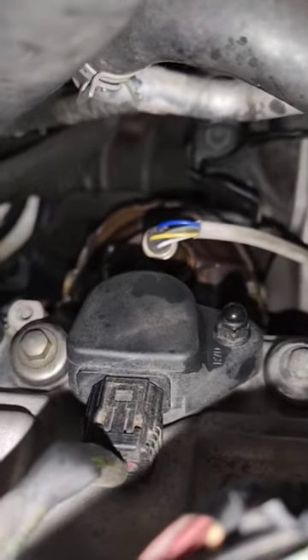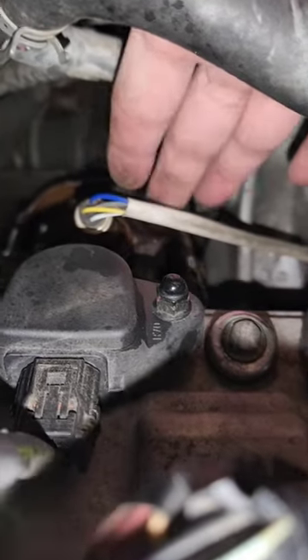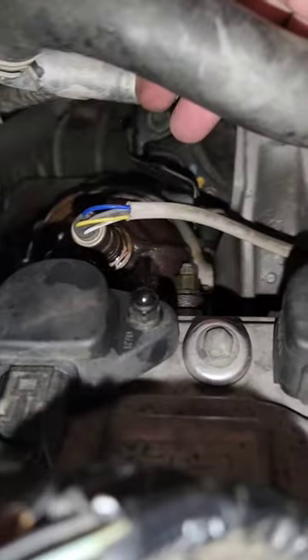Deep inside — and that's where it's at. You could in theory get your hand back here. Let me show you how deep I am — this is by comparison. So that's how deep you have to get. I'm doing this blindly; I can only see because I have the phone. But this is the O2 sensor and there are bolts back here.